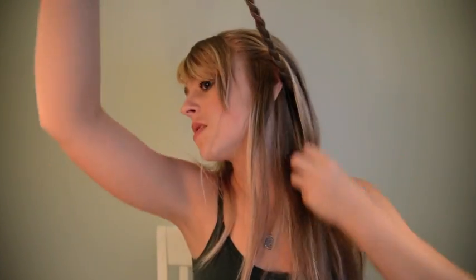So when your braid's done, you're going to take it across your head and pin it. Make sure that your bangs are left out — this section and this section are still left in the front. You're going to pull it back and leave it out right above your ear, then take a bobby pin and pin it.